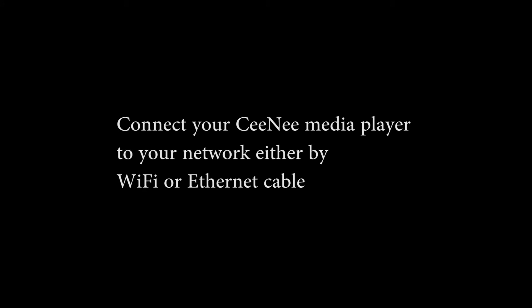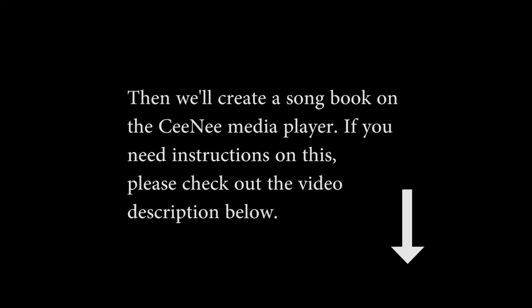First, connect your Cine media player to your network either by Wi-Fi or Ethernet cable. Then we'll create a songbook on the Cine media player. If you need instructions on this, please check out the video description below.